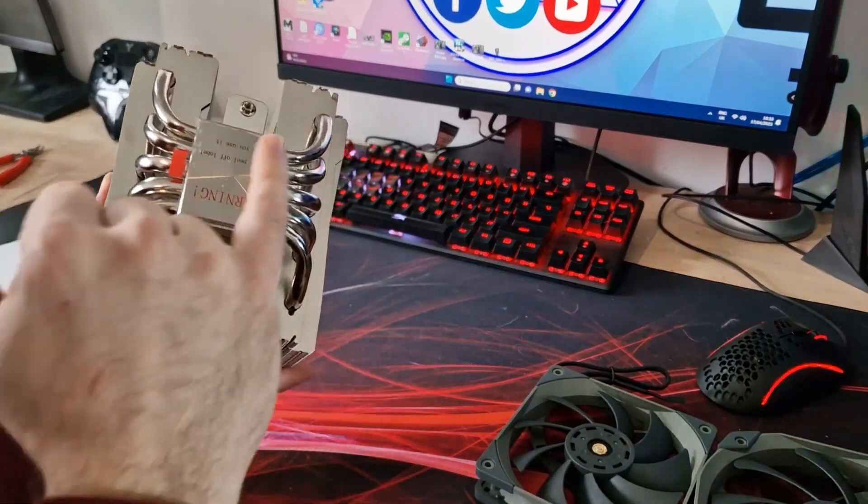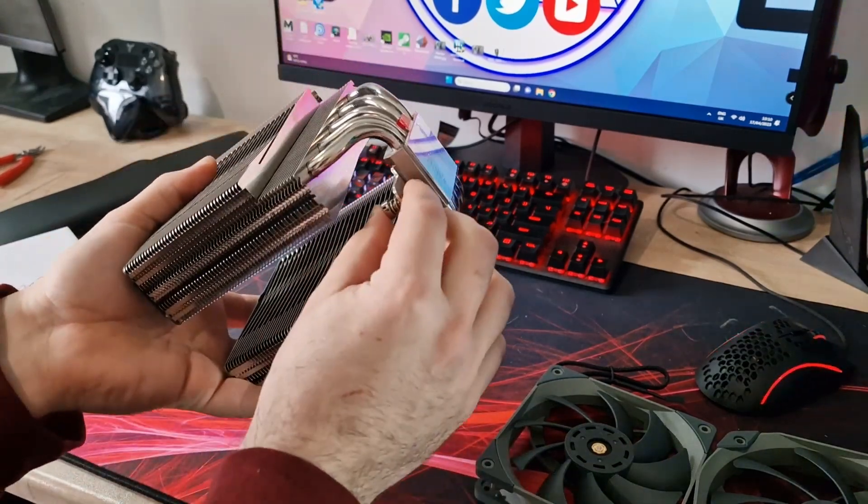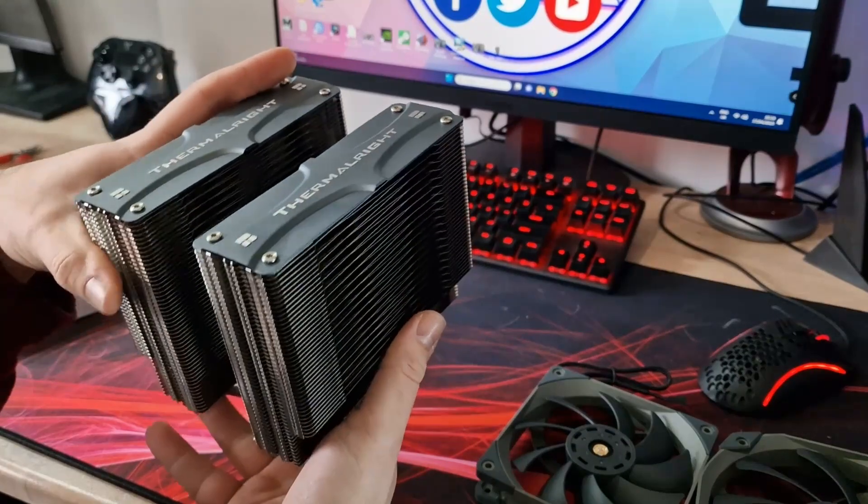Other than that there's not a lot to show you — obviously standard cold plate, copper, nickel-plated cold plate, and the mounting screws are there. Not really much more to tell you about that.